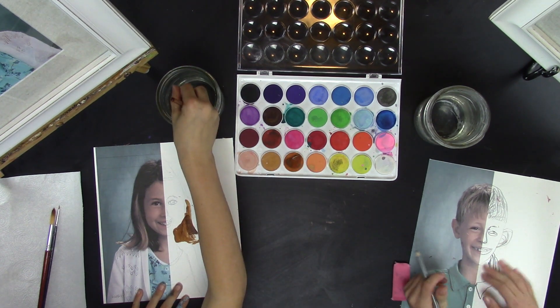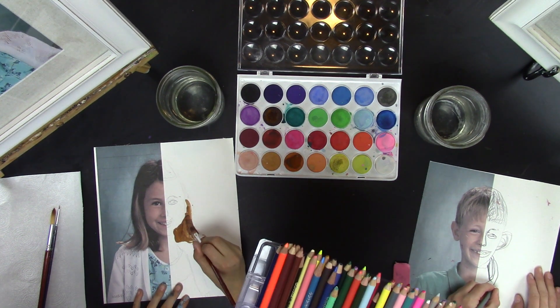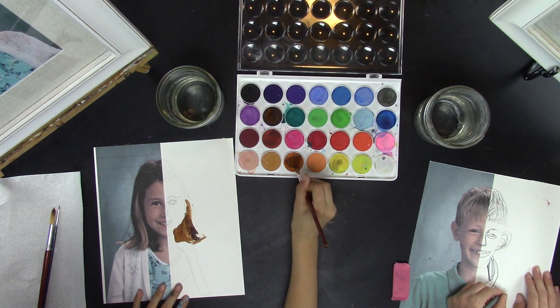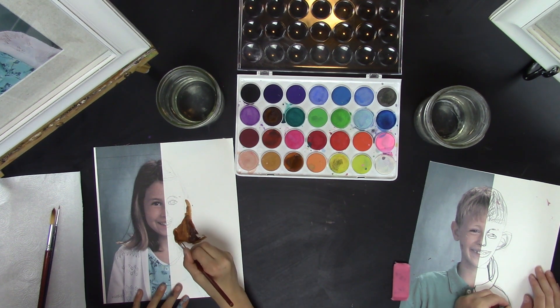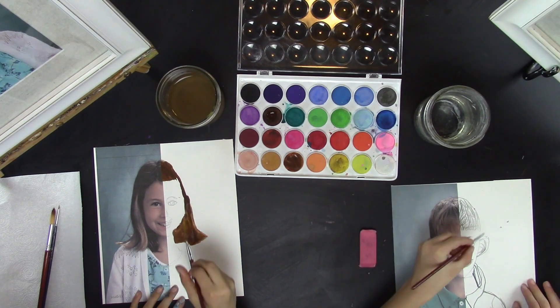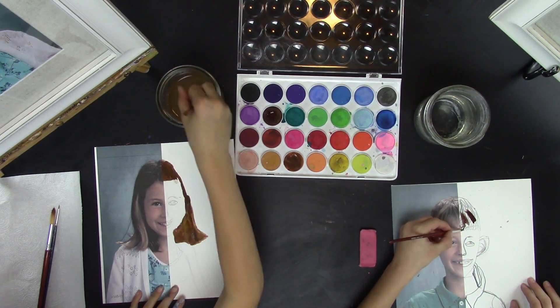If you find that your child is having difficulty with the painting, you can go ahead and ask them to just color with the colored pencils. It does not have to be perfect — this is just for practice. Then I'm going to add some clay.